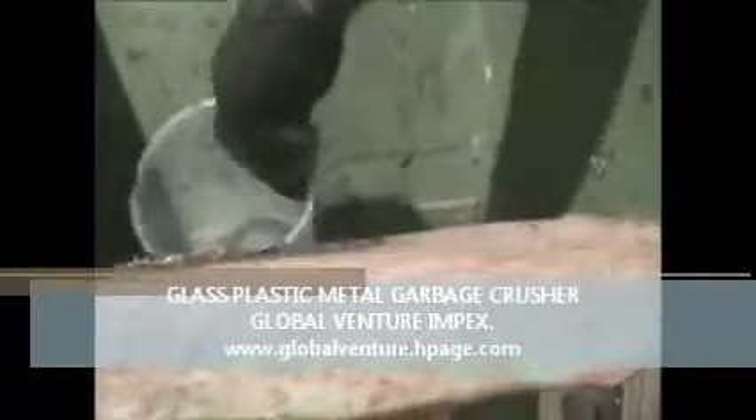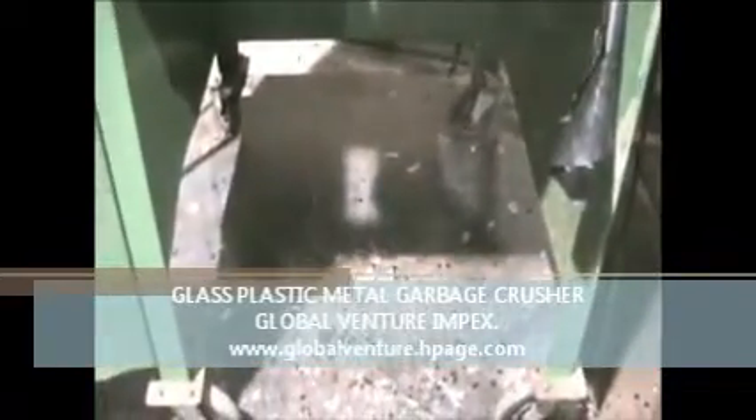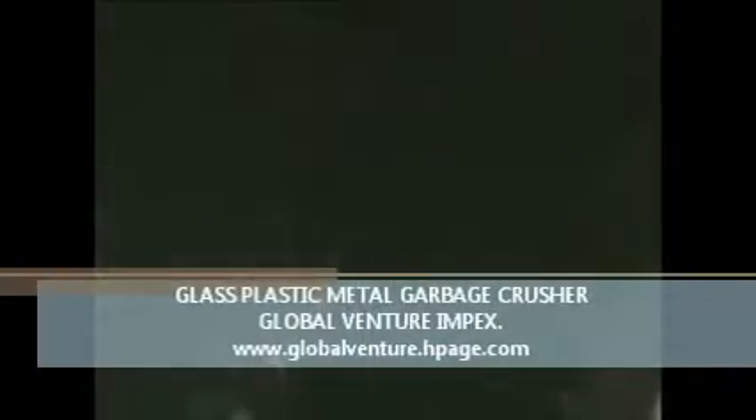There is a CD, a towel, and a floppy disk. This is the feed chute.